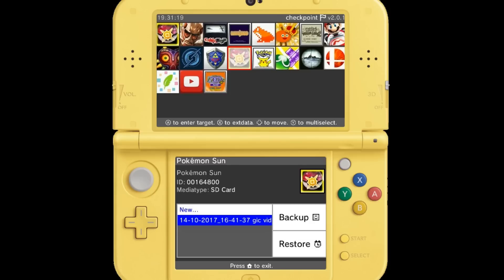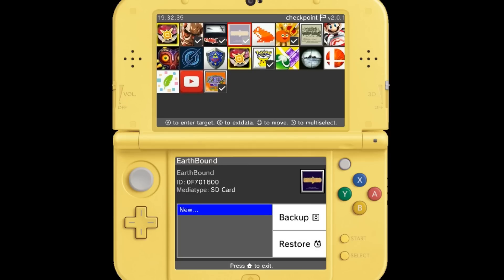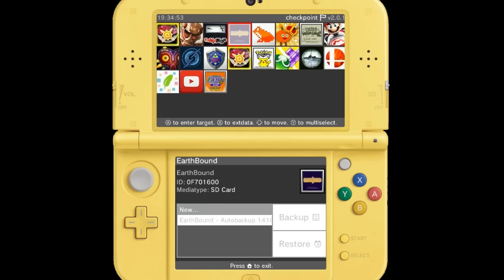Now that I've backed up and restored a save, I'm going to try the multi-select. On the top screen it says press Y to multi-select, so I'm going to press Y on a few different games — even a couple of virtual console games. Then press A and it opens up the bottom screen where you can hit Backup. I backed up six titles and it took well over a minute, but it successfully did it. Everything was named auto-backup — Pokemon Yellow auto-backup, Earthbound auto-backup. So tapping Y on the titles you want and then tapping Backup is a quick way to auto-back everything up.